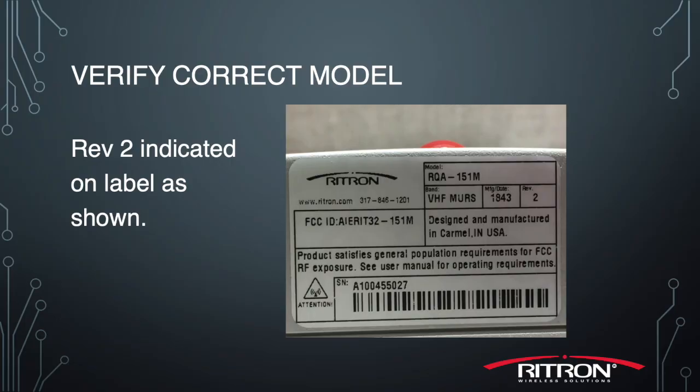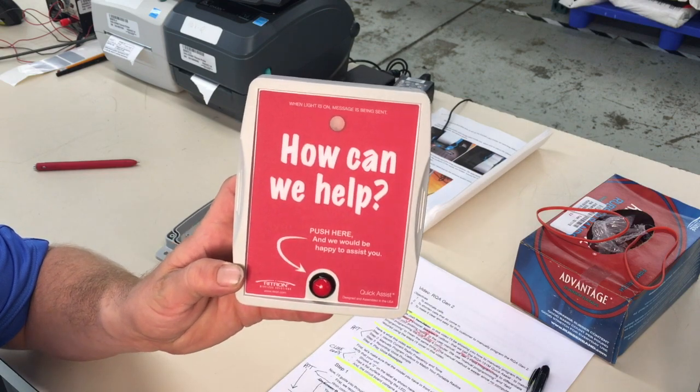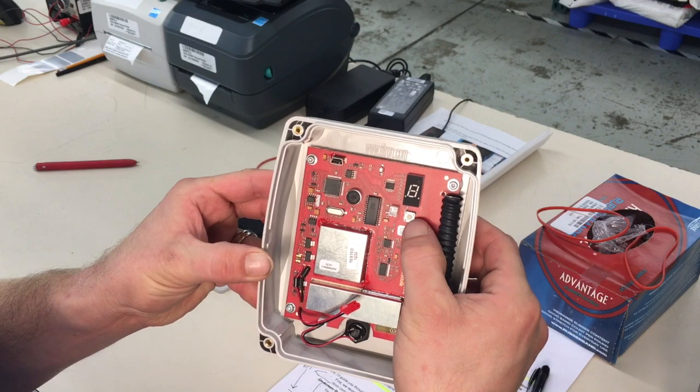First, let's make sure you have the correct model in front of you. Please verify that your unit shows a 2 on the label as shown here. It has a flat surface covering the LED on the front of the unit, and the circuit board contains a programming button and a readout display. Now I'll guide you through the rest of the process to manually program your RQA Gen 2.